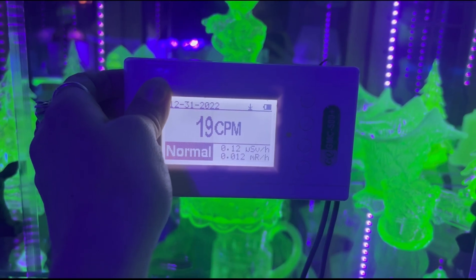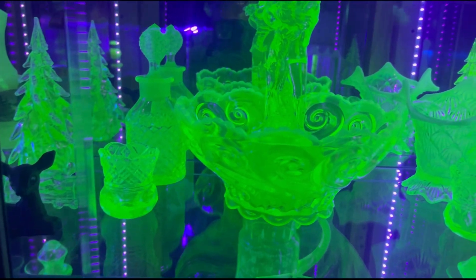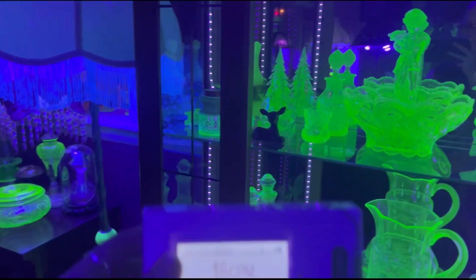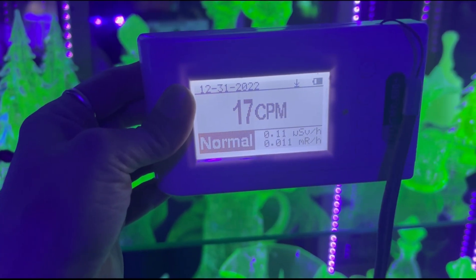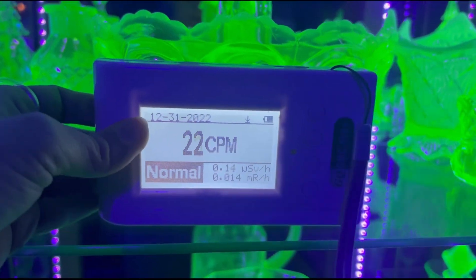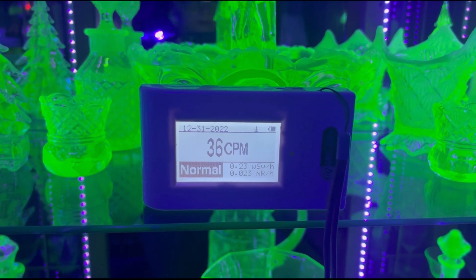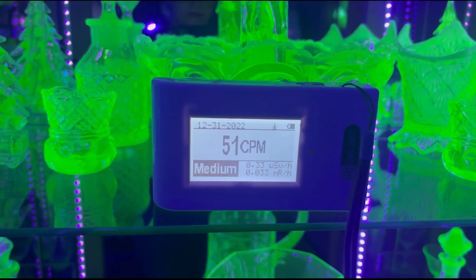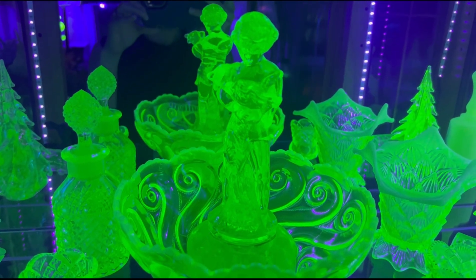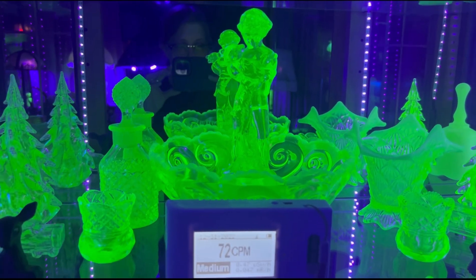Not too bad. Now let's open up the Curio and see how the reading changes. This Curio cabinet is primarily filled with regular uranium glass — no Vaseline glass. I'm going to set it here on this shelf and give it a few minutes to calculate. So far it's not doing too bad, and I absolutely love this bowl made by the Northwood Glass Company. The figural flower frog sitting inside of it was made by the Cambridge Glass Company.